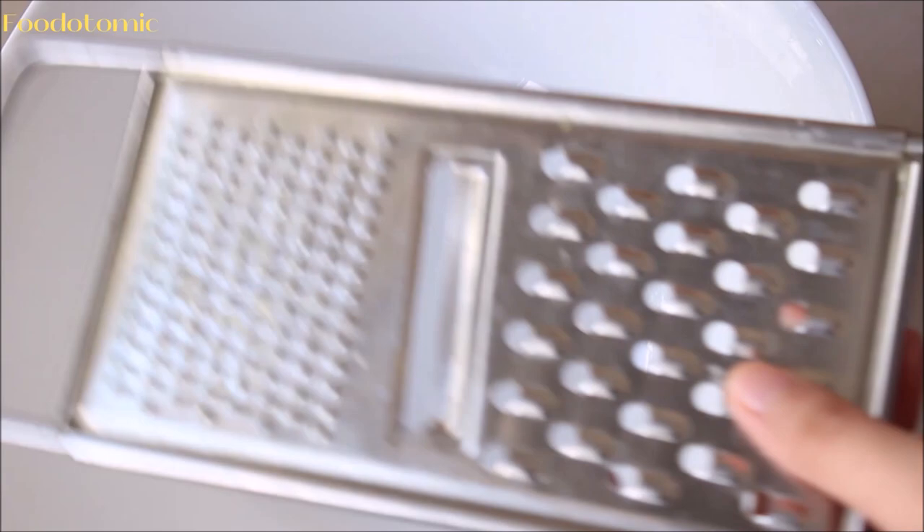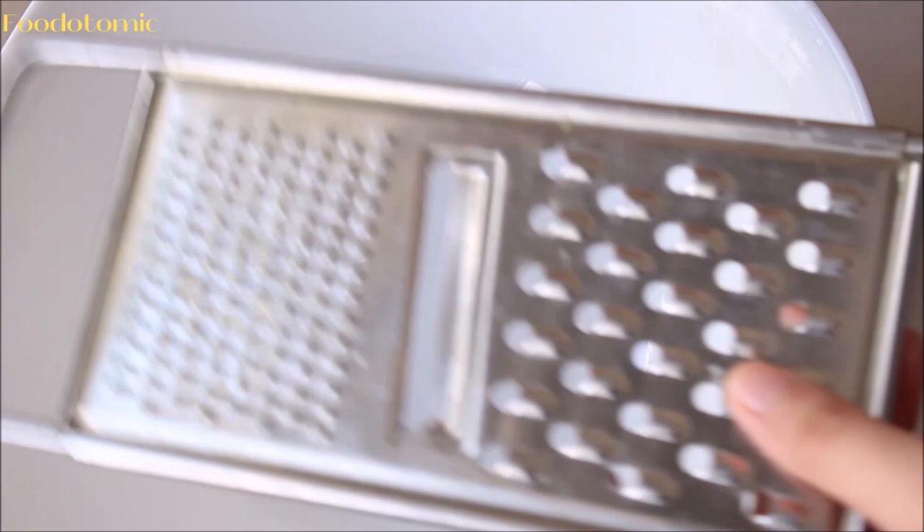Now take the boiled potatoes and it's time to mash them. The best way to mash them is through a ricer, but since I don't have it, I'm using this grater. I have tried both sides and since we are aiming for a creamier option, I'll be using the thinner one.